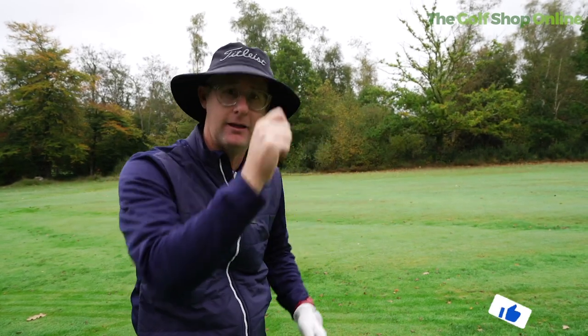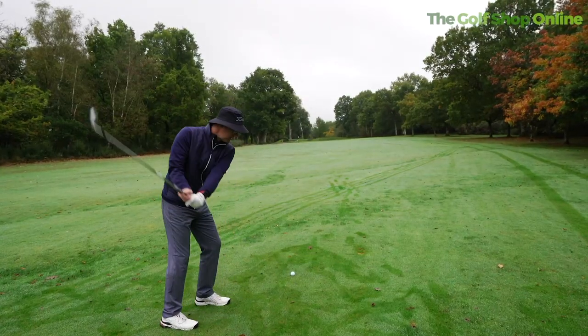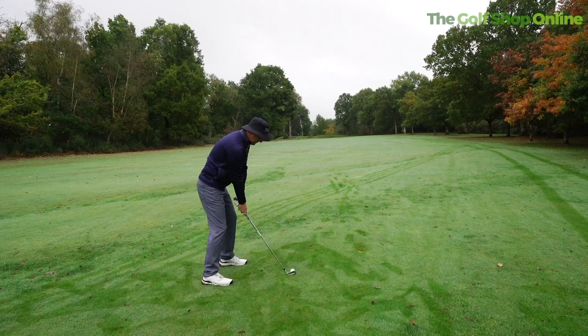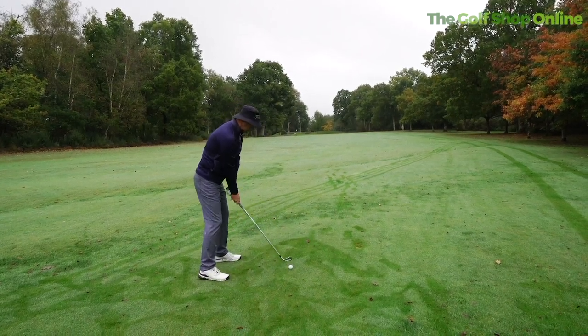They don't grab your head like a cap so much. So playing golf in a bucket hat, I think, is the future — it's the future of golf, everybody. Not only does it help with the elements, I use mine in the sun. Great for the rain if you get the waterproof ones as well.